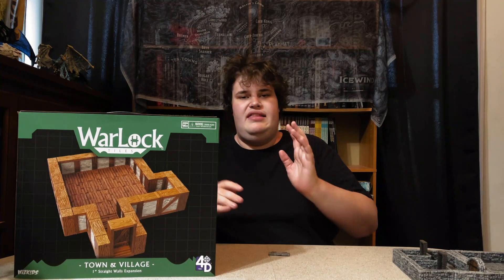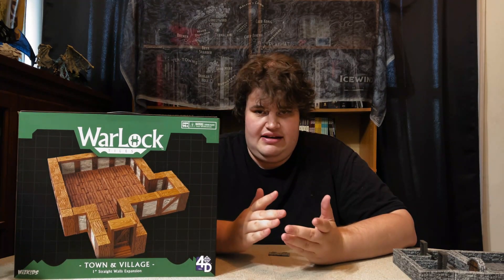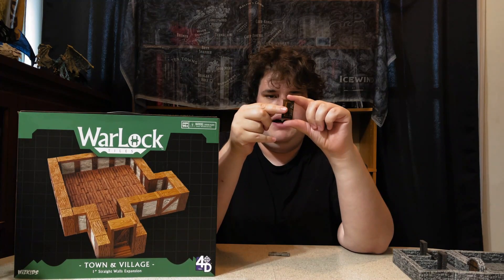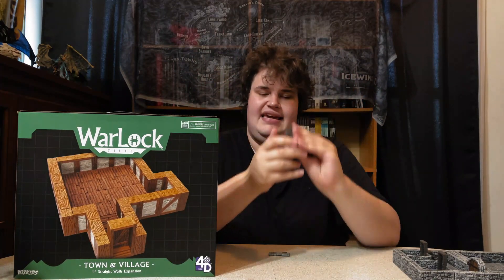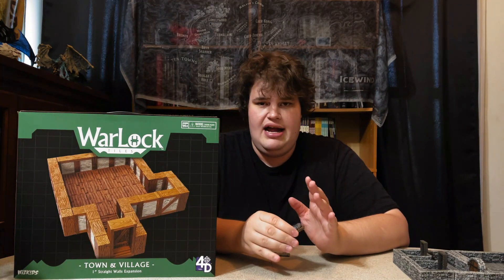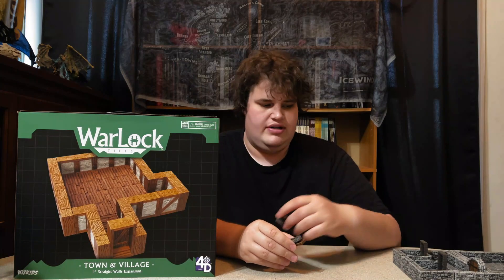One of the biggest flaws of Dungeon Tiles 1 and even Dungeon Tiles 2, along with their Town and Village counterpart, is the interior doors — they have never opened. Well not anymore. With the 1 inch kit we have functioning interior doors finally. Each kit comes with two of them, so there isn't a lot to go around, but they are here and that is absolutely amazing. Thank you WizKids for finally listening to that downfall of your original sets.